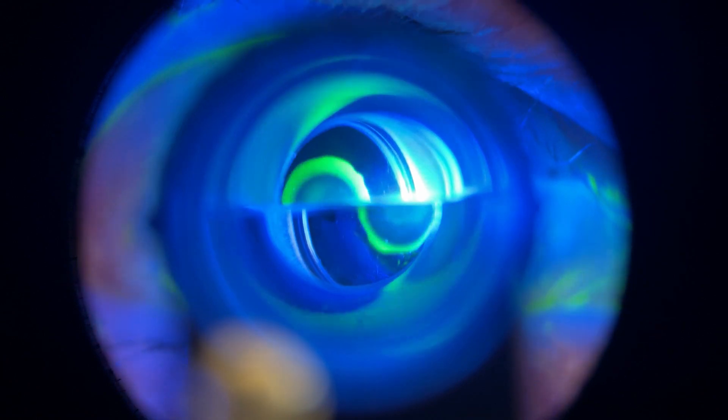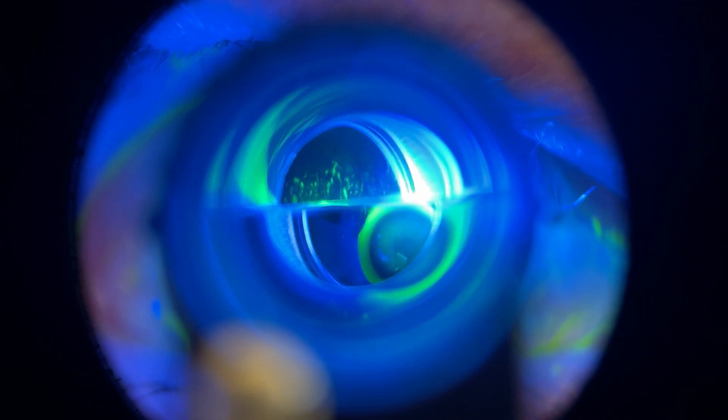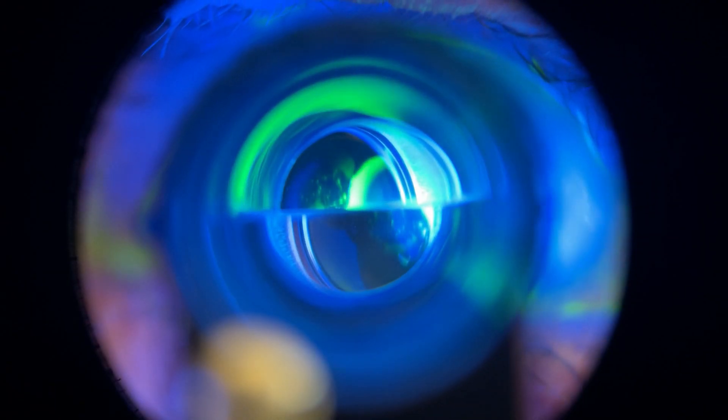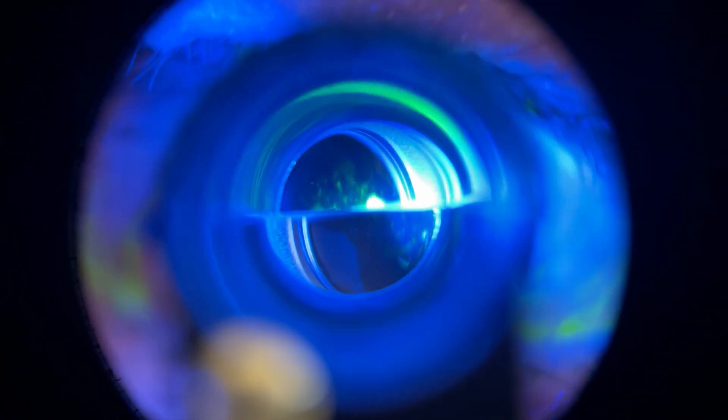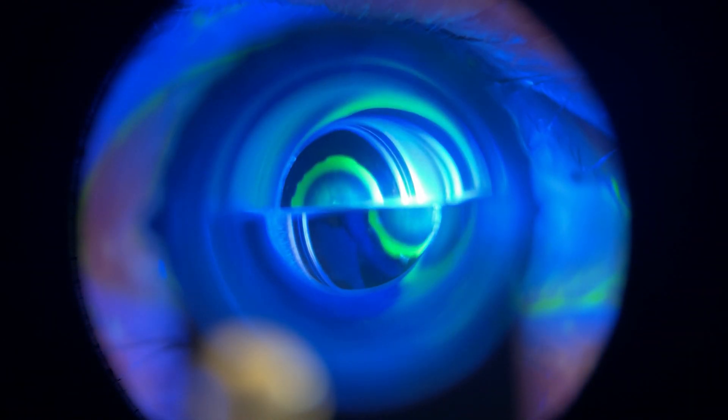Situation three: the two semi-circles do not have the same size. This means you're not in the center of the cornea. If the top one is bigger you have to go up; if the bottom one is bigger you have to go down. Situation four: your semi-circles are slightly off to the side and one of them is cut off. You have to move toward the side of the one that is cut off — but again, come off the cornea first, reposition, and then go back on.